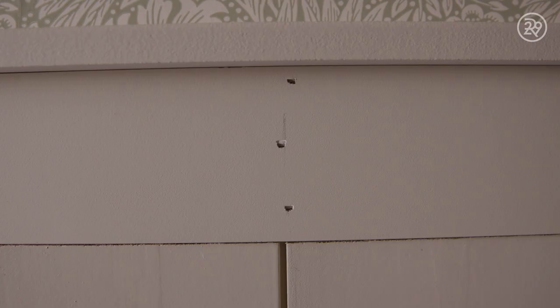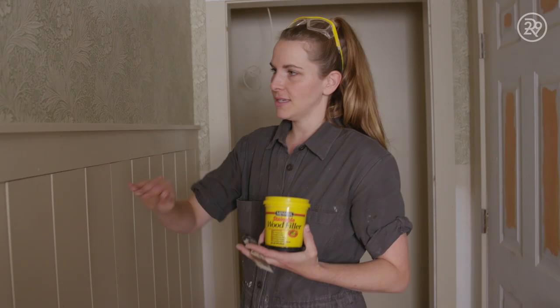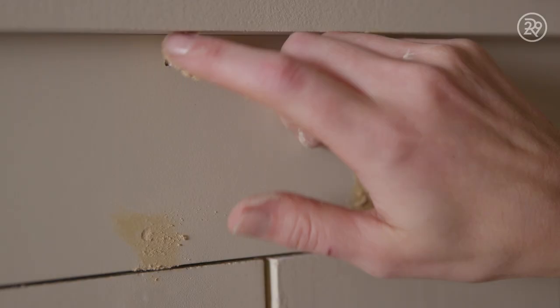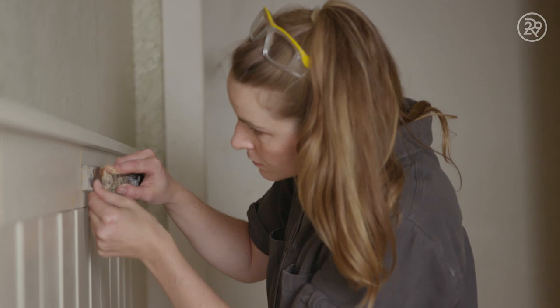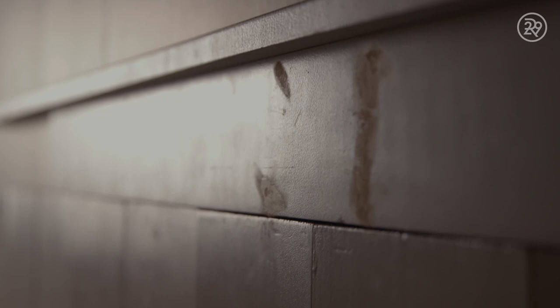So you can start to see the look of the wainscoting, but we have all these nail holes. I'm going to put some wood filler in them — this is paintable wood filler, so the idea is it'll fill these little nail holes and you won't even see them. There may be some touch-up painting I need to do too. I'm so much better with my hands. And if there's any rough edges, I can just sand them down. So I'm going to finish filling these holes — I will see you at the reveal.